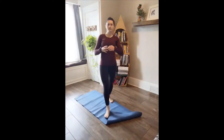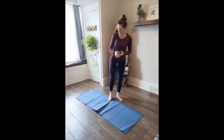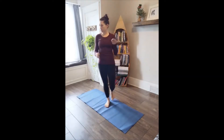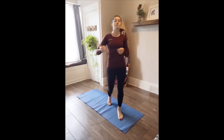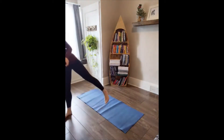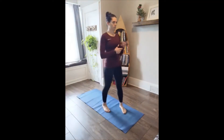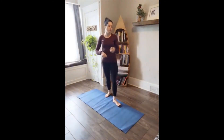Happy Friday almost fall everybody. I hope you're having a great week. We have a bodyweight total body burn today, so you need nothing but a mat. Grab some water and we'll get started in about a minute. Again, if you're just hopping on, we have a bodyweight total body burn today — grab water, grab a mat, and we'll get started in about 20 seconds.